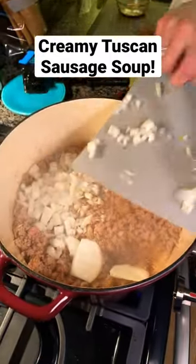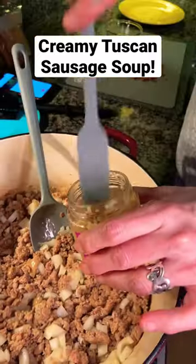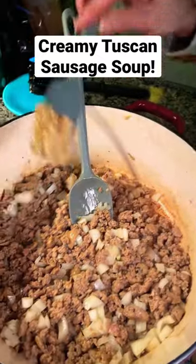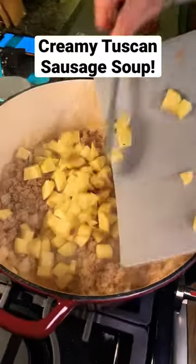Then we're going to add some diced onions — that's going to be good. Some big ones are in there, so you're going to chop them up. Add your garlic, get that going in there, stir it up. Add your diced potatoes — that looks good.